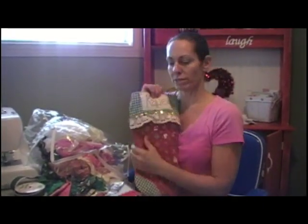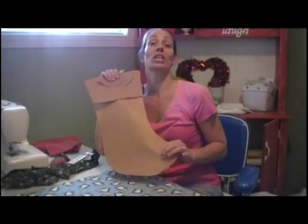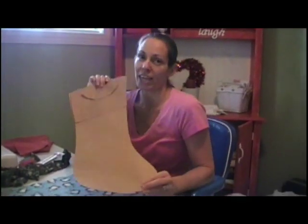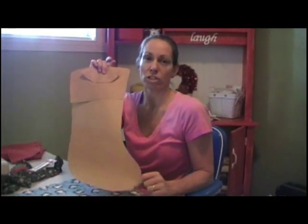And you need trims — whatever you have, dig it out. Anything will work. You're going to need a pattern for your stocking. You can get a stocking shape that you like, trace it, and make it about a half inch bigger all the way around for a seam allowance. Or if you're really creative, you can draw your own.